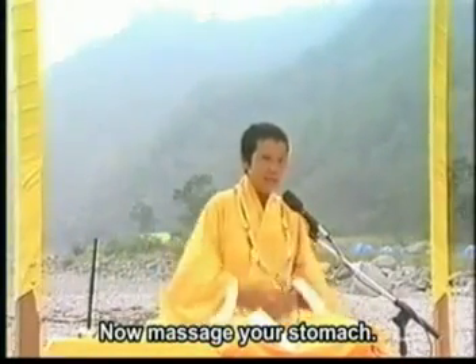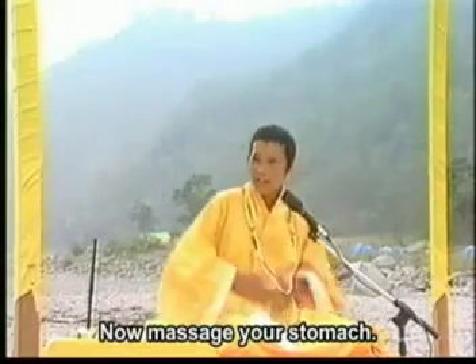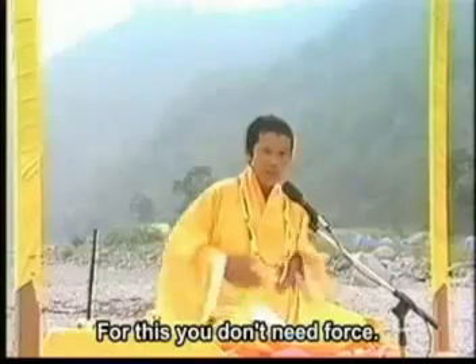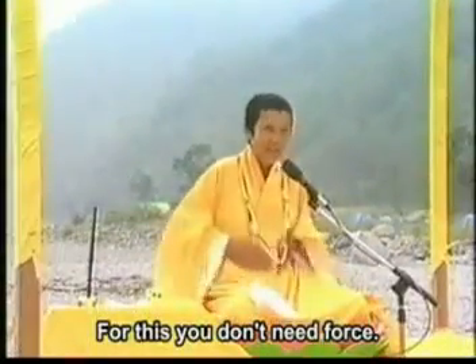然后那个肚子丹田要照顾 — your stomach, solar plexus also have to activate. One, two, three. 这个不要用力 — this area, you don't need force. 后面那个流腰也要整理一下.